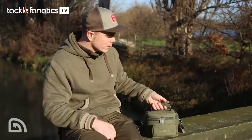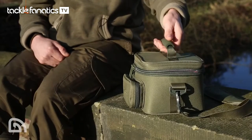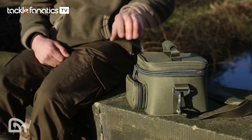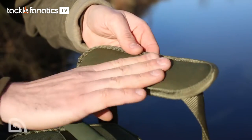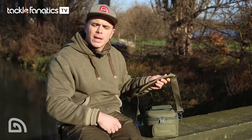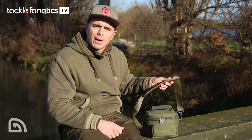First up we've got this nice carry handle, really strong, nice EVA grip. This is ideal for lifting it in and out of your bag or on and off your barrow. Second of all we've got this lovely carry strap, fully adjustable and with a real nice padding on here. Ideal if you're slinging your camera on your shoulder - you might be going to do some photos for a pal or just having a general walk around the lake.